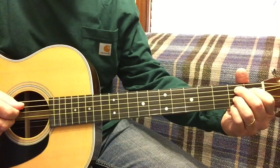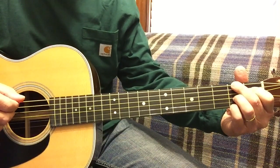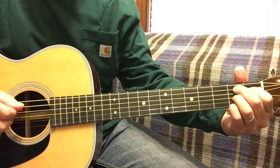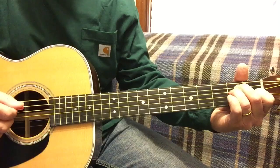B7. We're starting on the 5th string. Now I'm moving this finger up. Back to E. 6, 5.